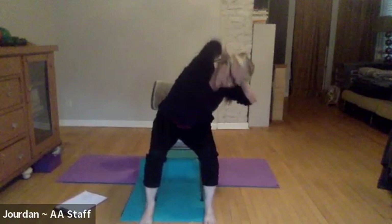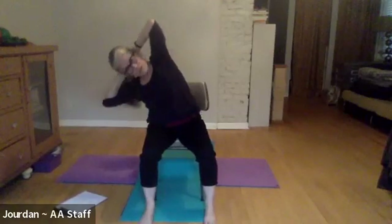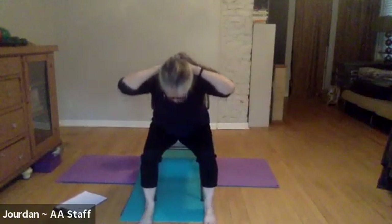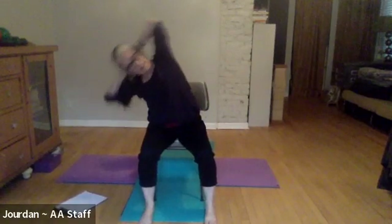Let's try it one more time in this direction and then we'll reverse it. Exhale to the right, pull the belly muscles in so they're strong, and then tip and glide forward — using your core, pressing the back of the head into your hands a little bit. Then exhale over to the left, tip the face forward, and come up to center.